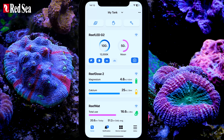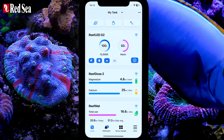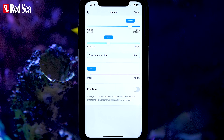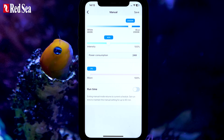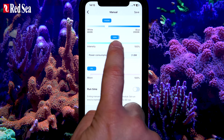The Reef LEDs are controlled via the ReefBeat app, which provides easy setup and operation, as well as seamless integration into the ReefBeat ecosystem. Setting the light is now super simple, using a color-based Kelvin scale that covers the full range of blue and white combinations — you just select your preferred color, then adjust its intensity.